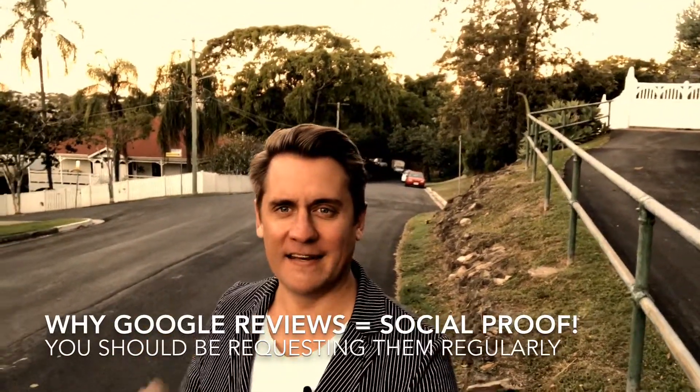Hi, it's Adam Franklin and today's video is all about social proof, particularly via Google Reviews. If it's not something that you're actively collecting from your customers and subscribers, then it's something that I recommend you start straight away.